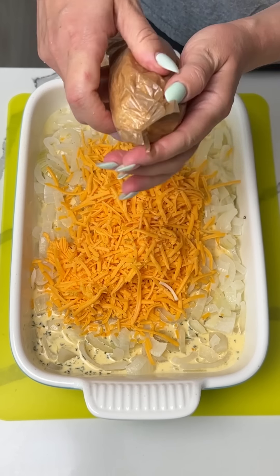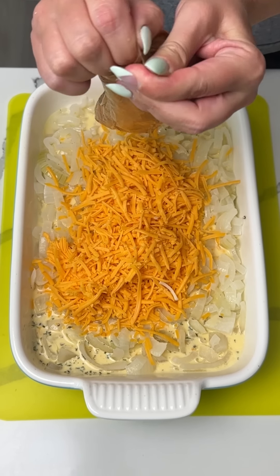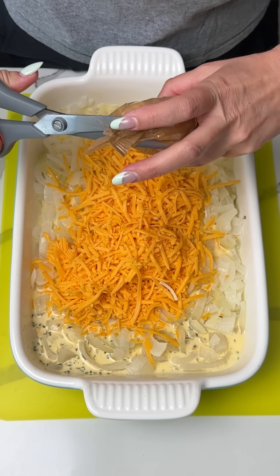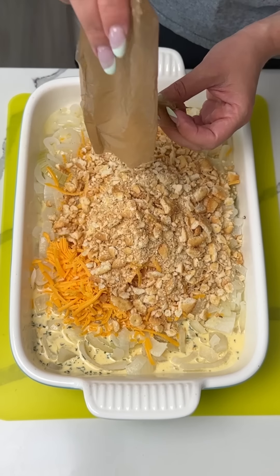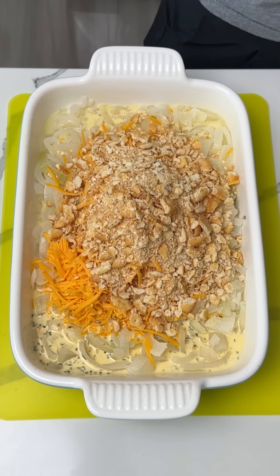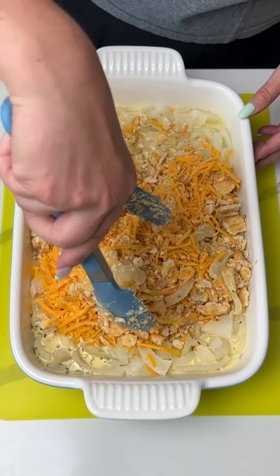They're all smashed! I didn't even have to do anything that hard. Now we gotta open it — this is gonna be the hard part. Now we're doing this one package of crushed Ritz crackers right on top. Time to give it a little mixy mixy so we incorporate all of our ingredients.